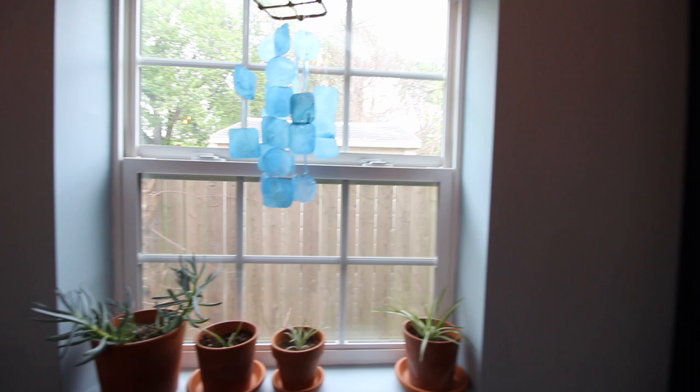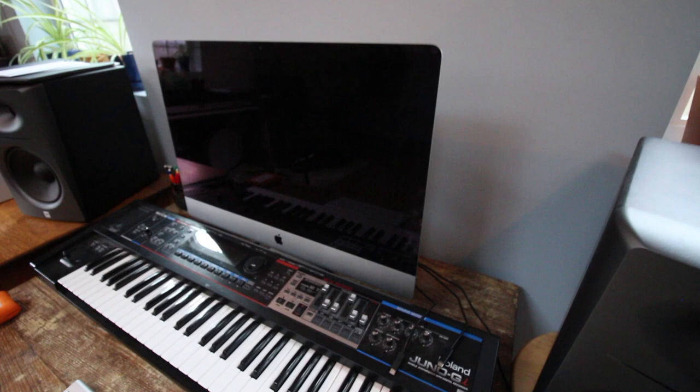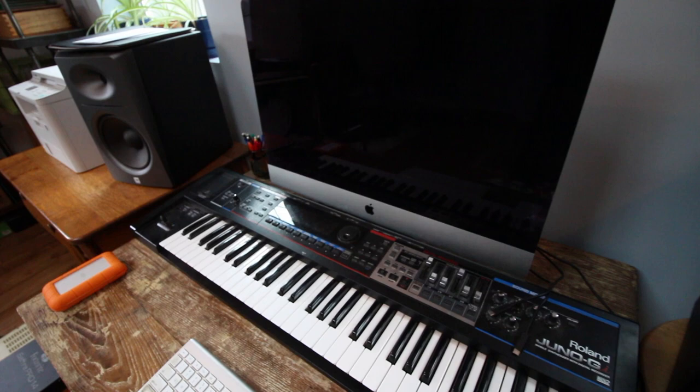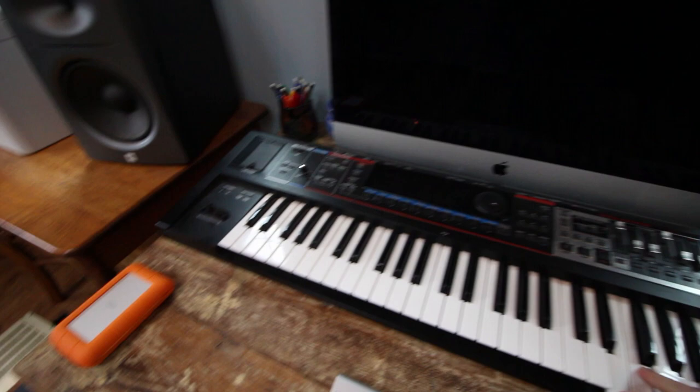Heading over to the computer station - these are some old JBL speakers. The speakers and the computer are probably about eight years old but they're still getting the job done. This keyboard is a Juno GI - I'm not sure if they make this exact model anymore, but it's great especially for putting together simple tracks at home, or if I'm working on Finale on the computer trying to do a chart, I can use it right at the desk. It's really useful and easy to set up with my computer.